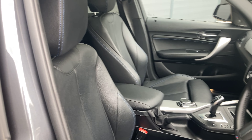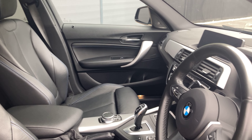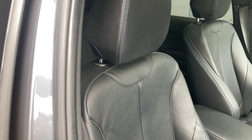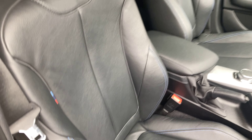We'll start with the seats. As you can see the darkened theme of the outside continues inside. We've got these Dakota leather seats with the blue stitching and the M Sport tag as well — it's a really cool feature.